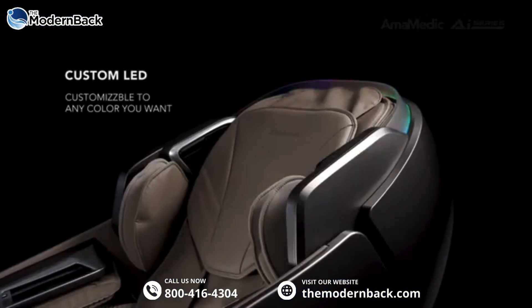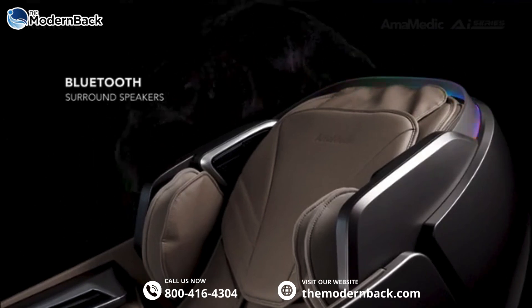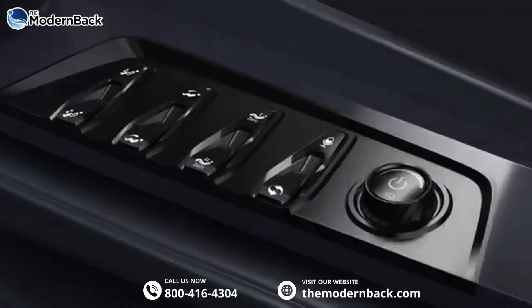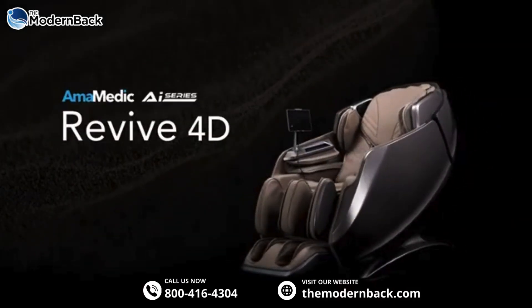Custom LED setup. Bluetooth surround speakers. Wireless charging surface. Accessible shortcut panel. Amemetic AI Series Revive 4D.